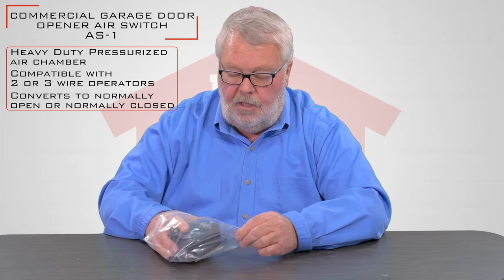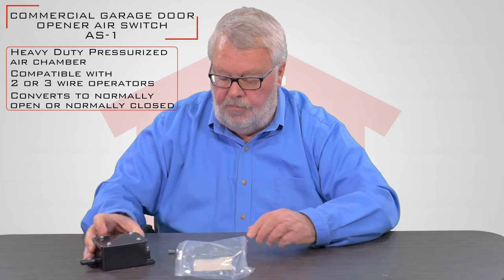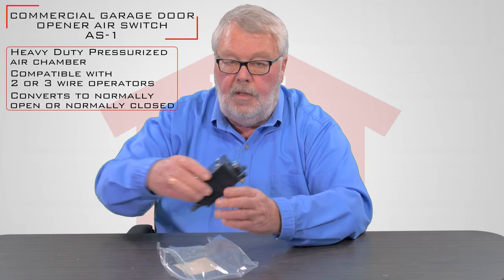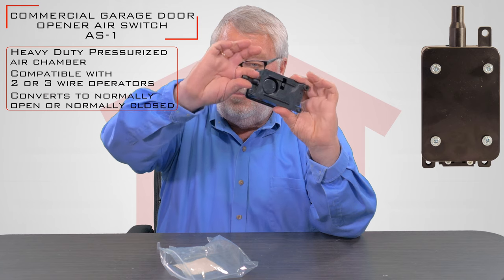Most car dealerships today that you would drive up and gain entry of buildings have probably got one of these that you don't even see. This is what it looks like — it's a black plastic box. One end is where the air hose attaches to it.